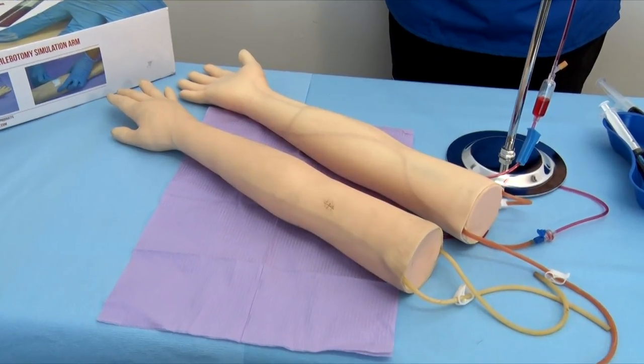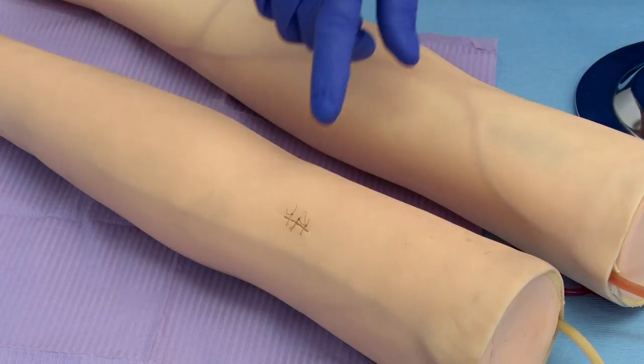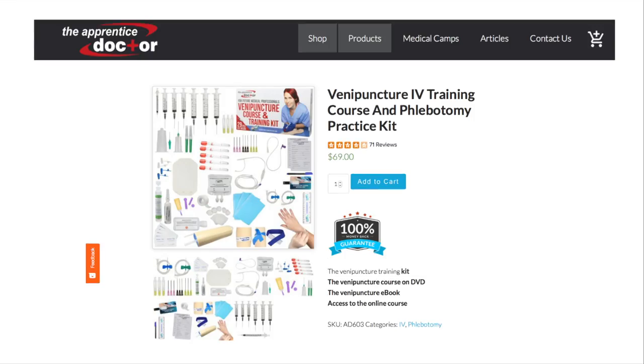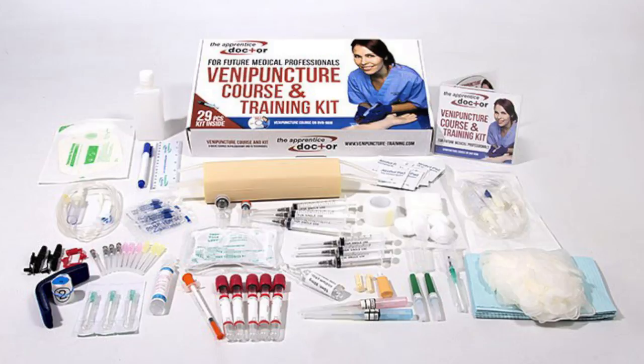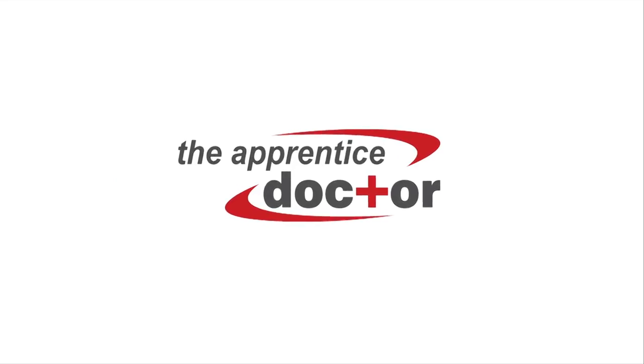Hint 6: Do not discard the old arm — it makes for an amazing tool for students to practice and perfect their suturing skills. The Apprentice Doctor Venipuncture course and kit complements the phlebotomy training arm perfectly. Visit www.theapprenticedoctor.com/shop for more information or to order. Academic and bulk order discounts may apply.